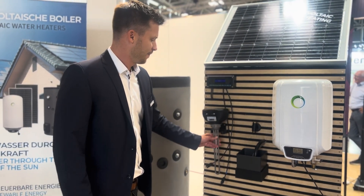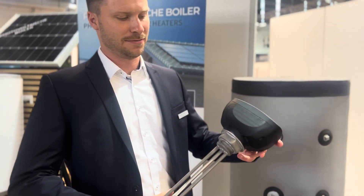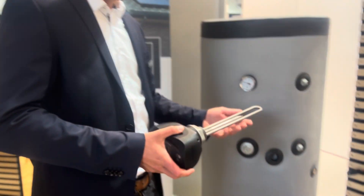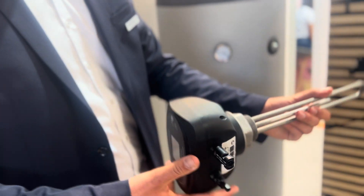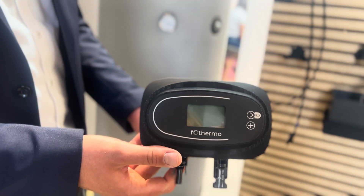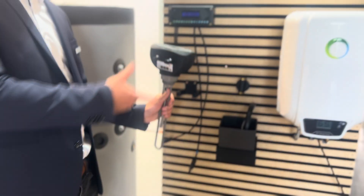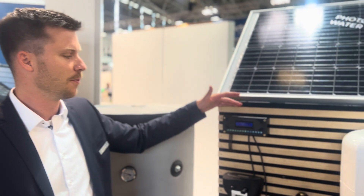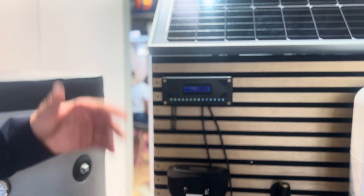We also have a heating rod. You can put it into your already existing heating system at home — it looks like that. And in case the water heater is fully charged, we can feed the excess energy with the switching device into the grid.